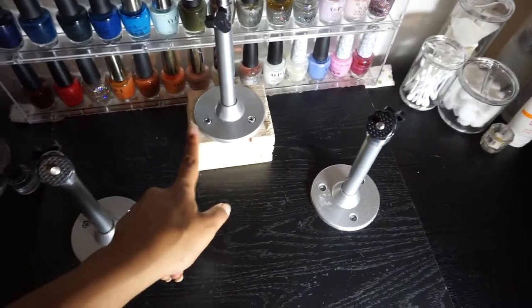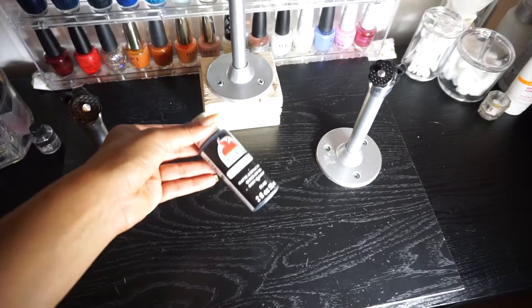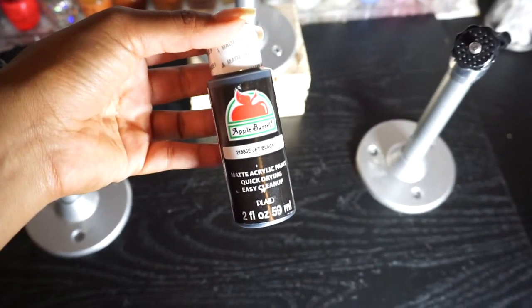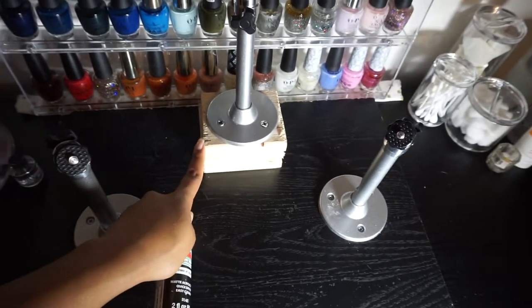The only thing I don't like is how this block is not black like the rest of it, so what I did was get this acrylic paint which was very cheap — only 50 cents. I'm going to take some time and start painting it right here.